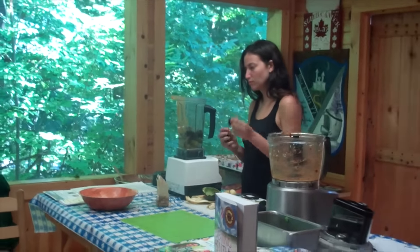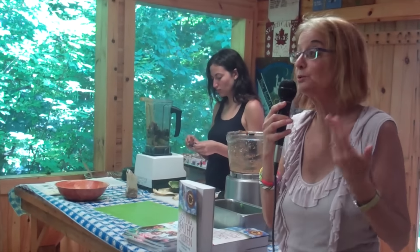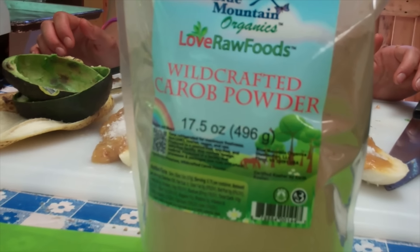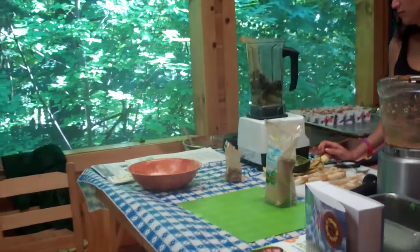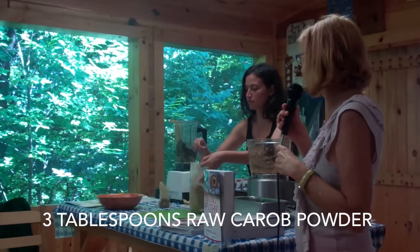Then we're going to put in raw carob powder. Carob powder is sometimes hard to find — most health food stores have roasted carob powder, but roasting takes away a lot of the nutrition. You want to try to get it raw. There is a store in Manhattan called High Vibe that always has raw carob powder. They have other great things too — I get my unsalted organic sun-dried tomatoes there. If you order $49 worth of stuff there's no shipping cost, so in the winter I'll put in a big order. We're going to put in at least three big heaping tablespoons, and some people like to put in even more.